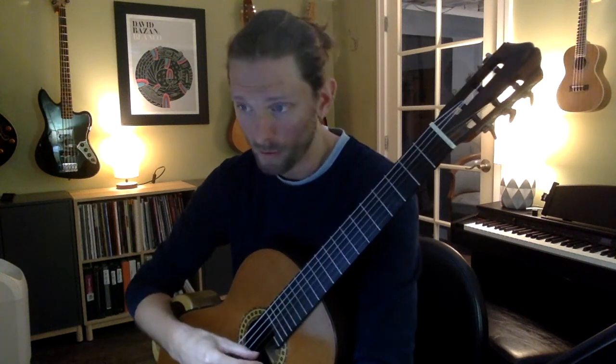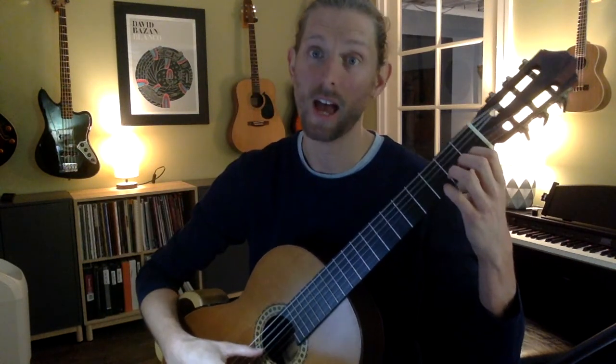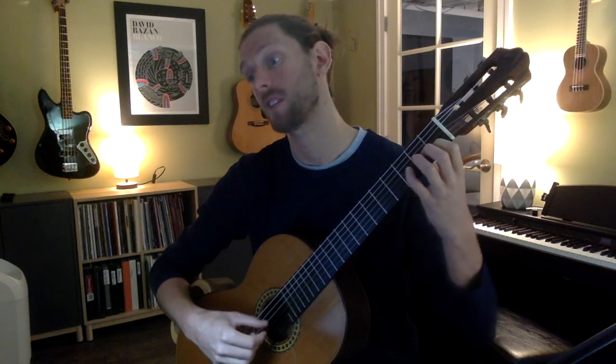Let's take the first three notes. We have our E, our D, and our C. Notice the C is a half note that needs to ring through, as your thumb is going to play the A. You do not want to lift that off — that's going to empty out the sound a little bit. So we're going to have our E, our D, our C.